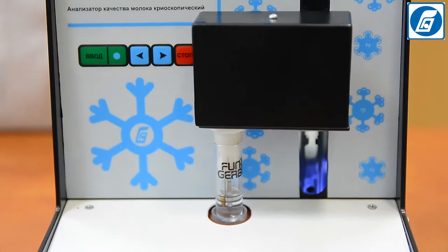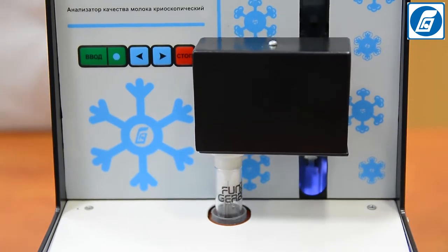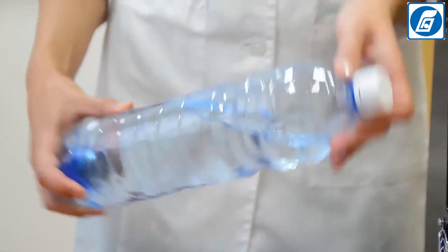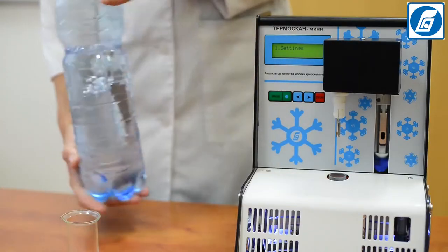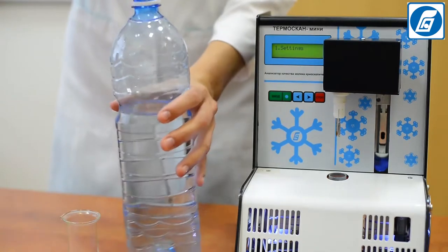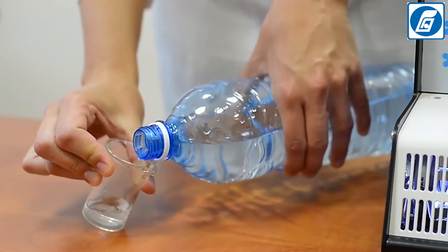It is necessary to prepare 1000 cubic centimeters of a standard solution with a freezing point of minus 0.512 degrees Celsius. Store the solution at 5 degrees in well-capped plastic bottles with a capacity of no more than 250 cubic centimeters. Before using the standard solution, turn and slowly rotate the bottle several times, carefully mixing its contents. The standard solution cannot be shaken, as this causes air bubbles.